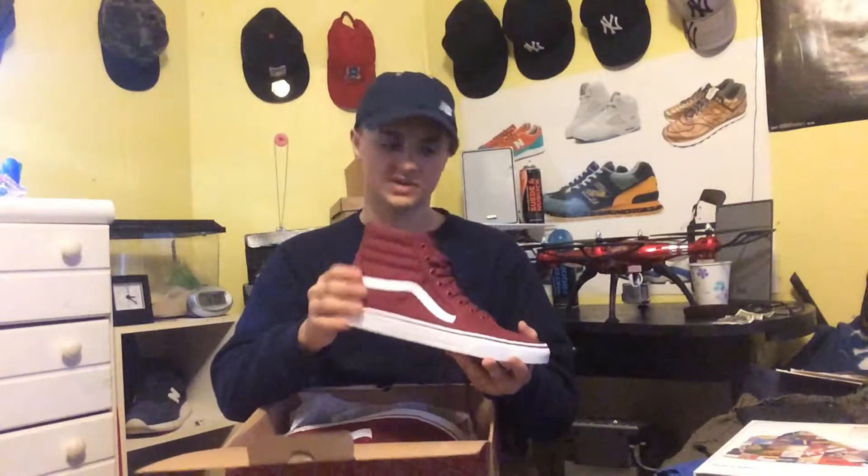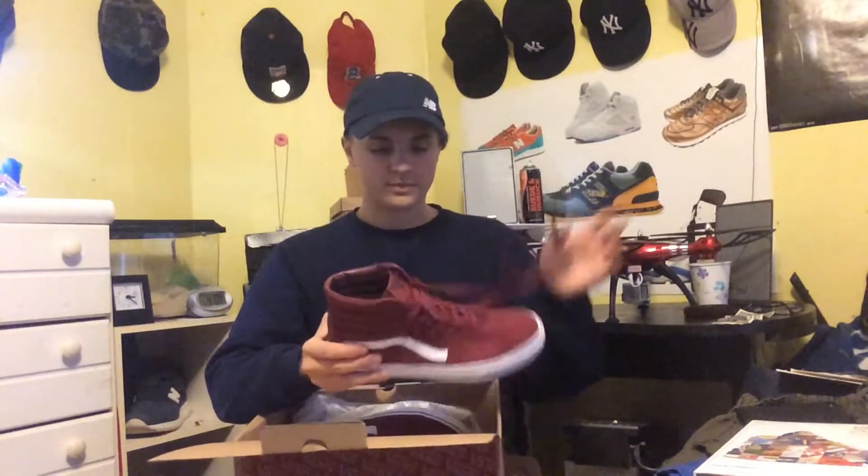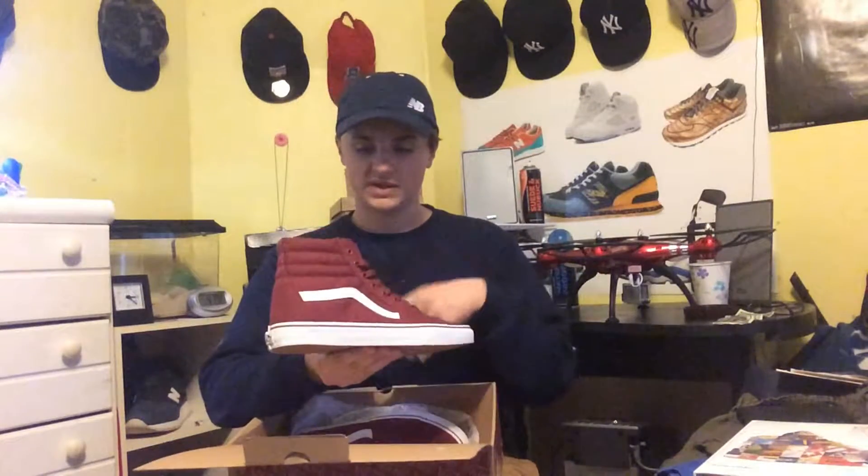I really like this Skate High model. I kind of wish I got them in suede, but then again that would have boosted the price up by ten dollars. The hat is canvas and this is a perfect match with the hat. I like this leather Vans stripe.